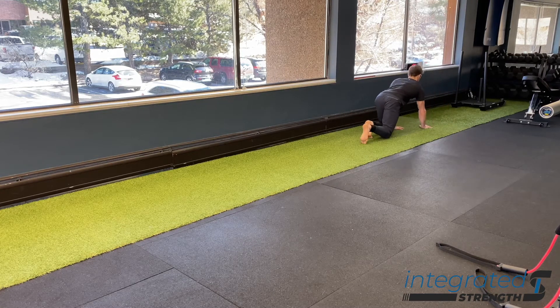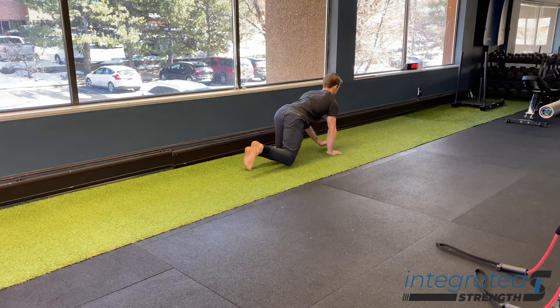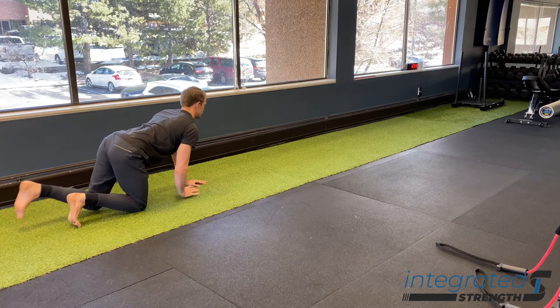It's a great warm-up drill. It also teaches us how to decompress our wrists, elbows, and shoulders, and load the shoulders and integrate our hips and shoulders in a gait pattern. It also improves our reflexive stability and the timing and sequencing of our intrinsic core muscles.